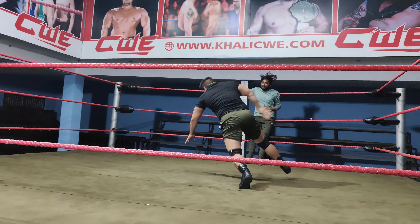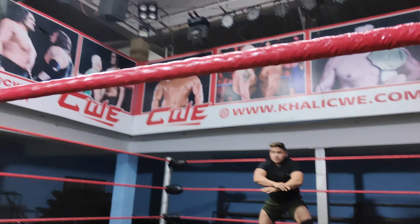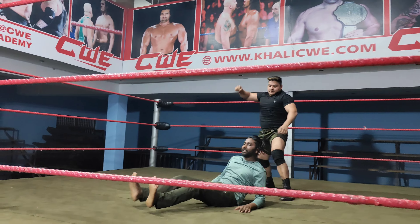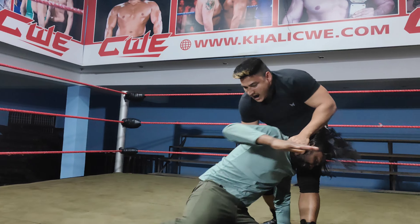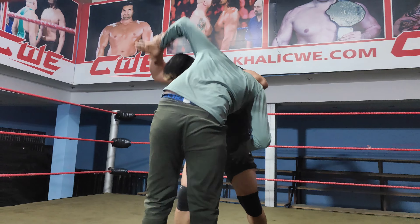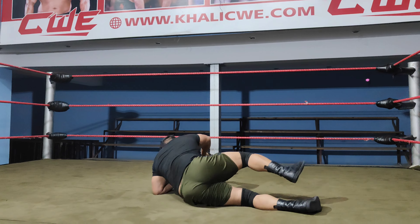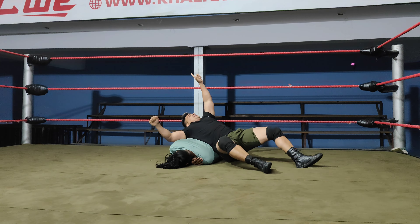Oh my god! Oh my god! Oh my! Body shirt and body shirt! Oh my god! Boxer Siddiqui is winner! One, two, three!